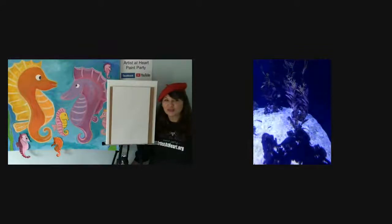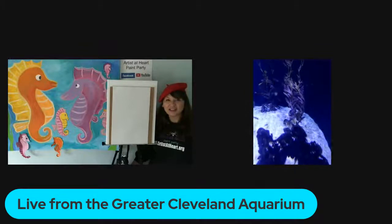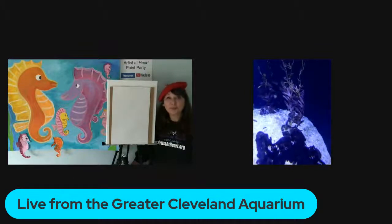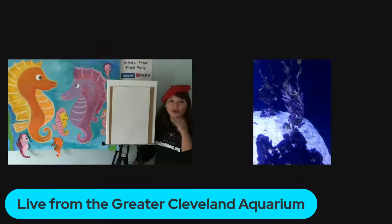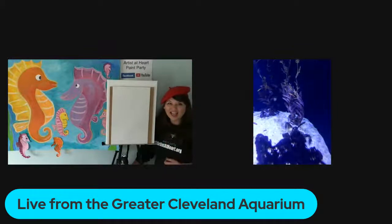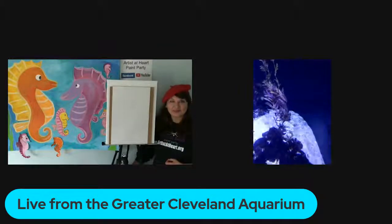So are they in saltwater? Yes, they are. They live in the oceans off the coast of Australia and New Zealand. That's wonderful — so you can't find them in Lake Erie? No, unfortunately you can't. You would have to go pretty far to see these guys in the wild.